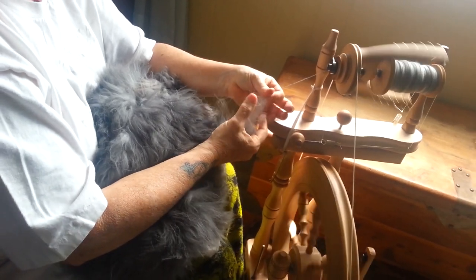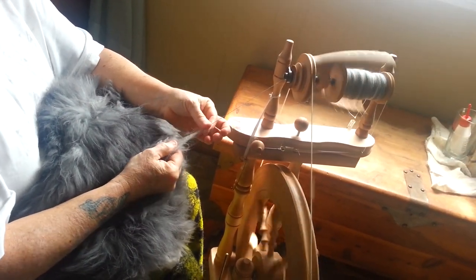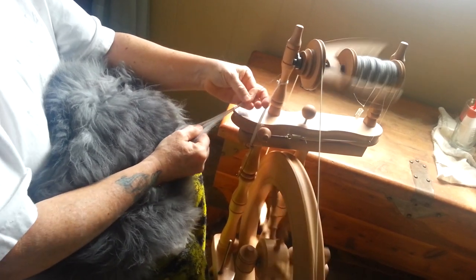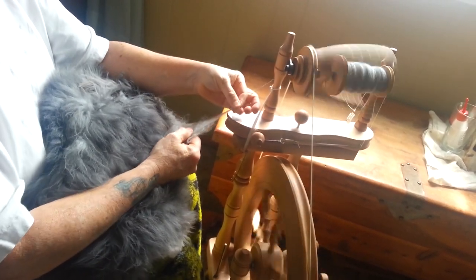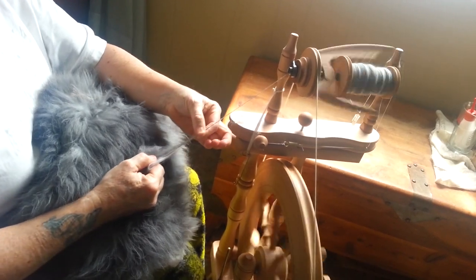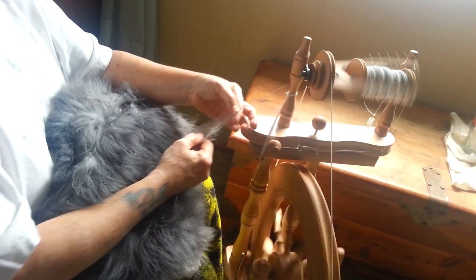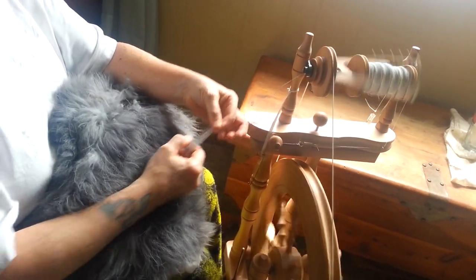Start spinning. That's about all there is to it.